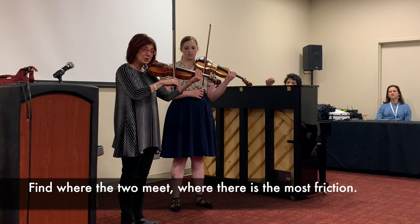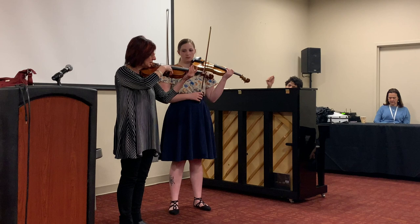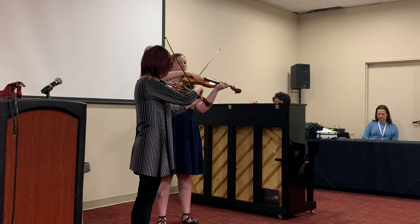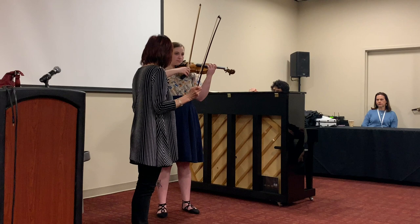I'm not holding the bow, I'm not pressing. Go down here, start here, and then just go up, up, up, and down with the weight of the arm. Do you hear the difference?